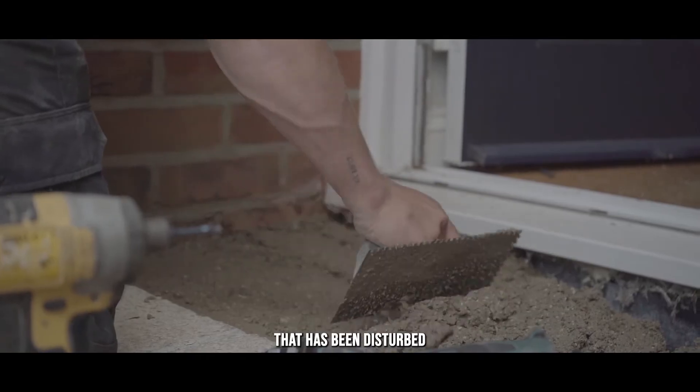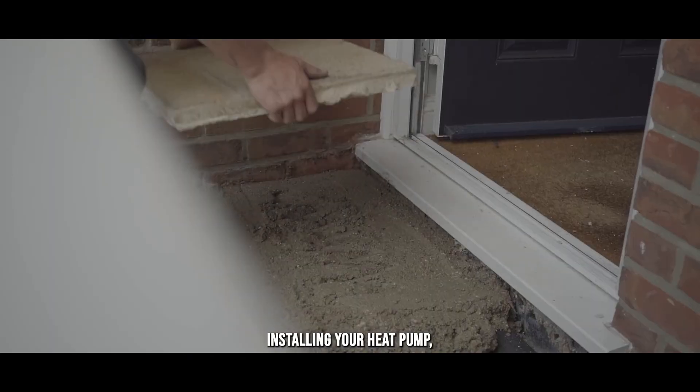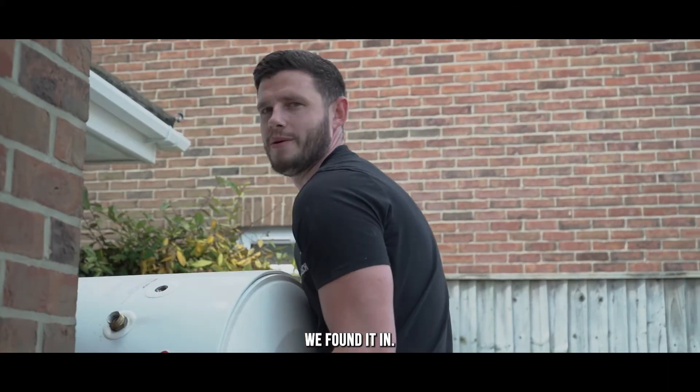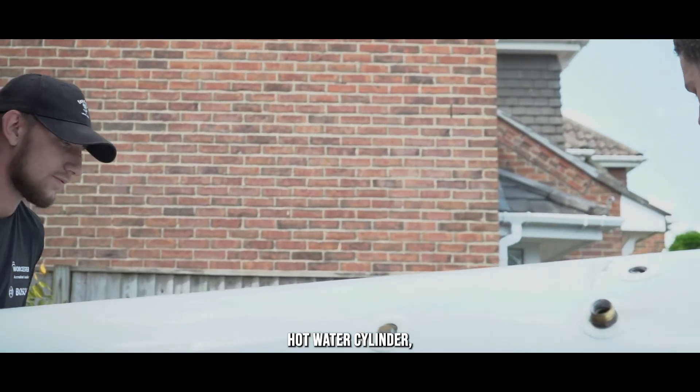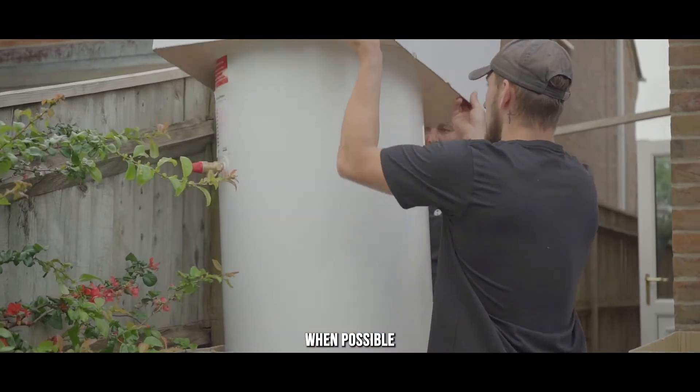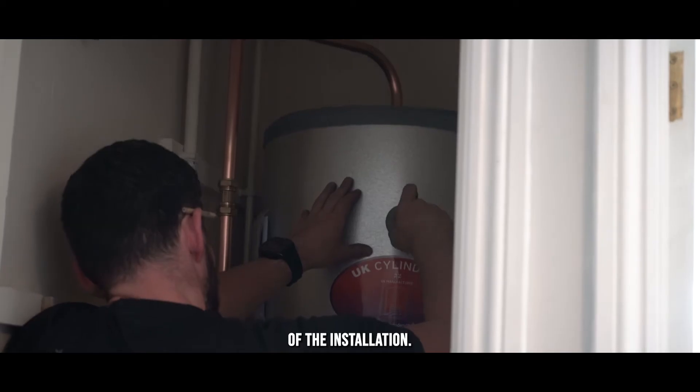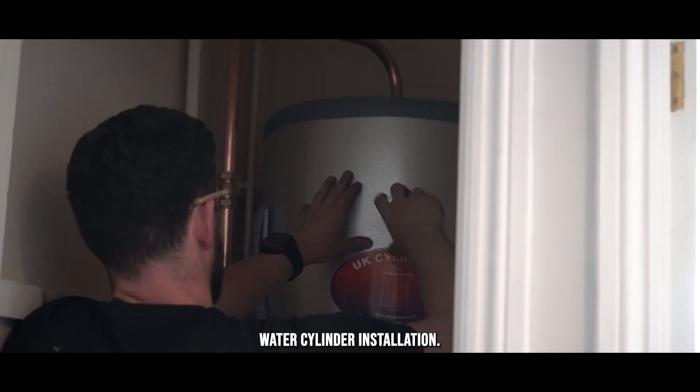We will make good anything that has been disturbed whilst installing your heat pump so you can be assured everything is left in the condition we found it in. If you have an existing hot water cylinder, we will remove this last when possible so that you can have hot water for the majority of the installation. We will then begin your hot water cylinder installation.